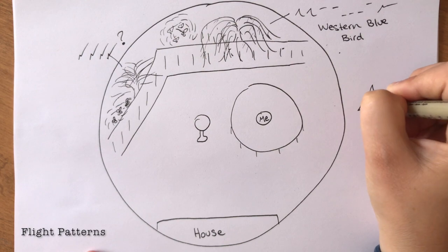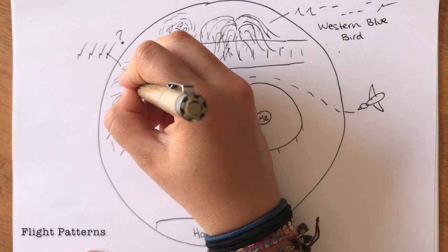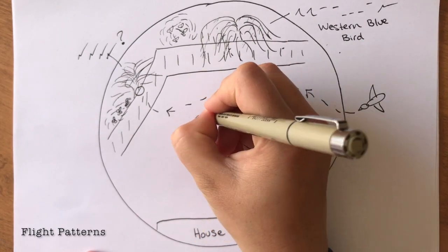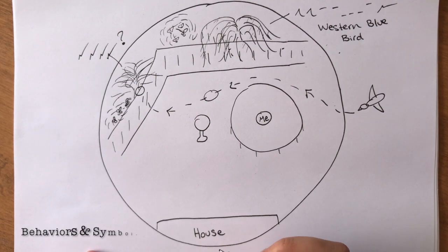Flight patterns can be drawn starting where you see the bird within your sit spot map range and stopping once it's out of sight or out of range. The trail of the line that you draw can show the bird's flight path, and if you want to get even more creative you can add dashed lines to indicate the flapping pattern of the bird.